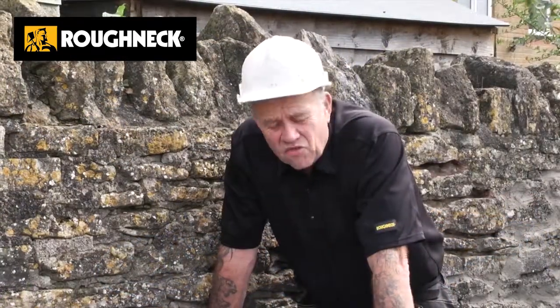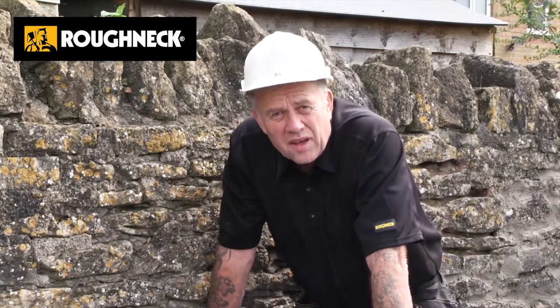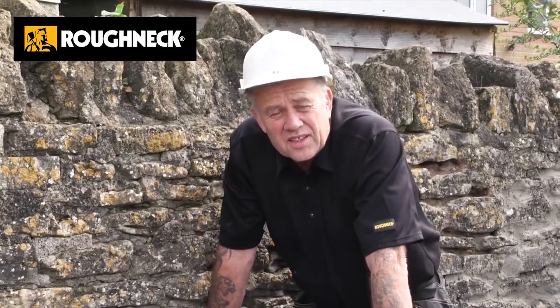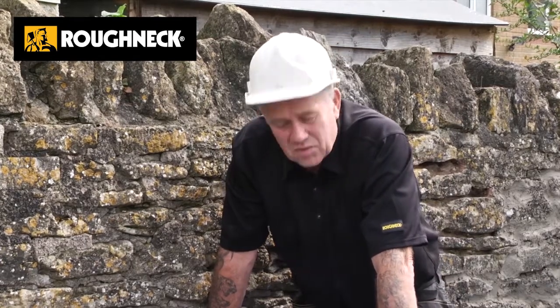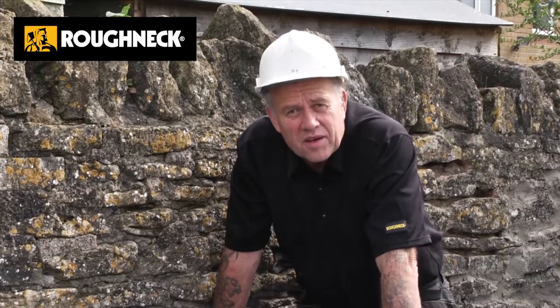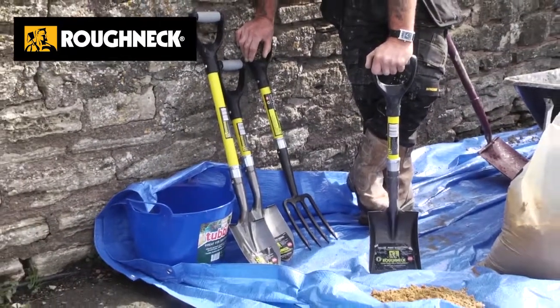All in all, a really great range from Roughneck. They might be small, they might look like playthings, but these are professional quality, solid items. I'm really pleased that I was given the opportunity to demonstrate them. Why not keep a micro shovel in the boot of the car to get you out of trouble in the winter?